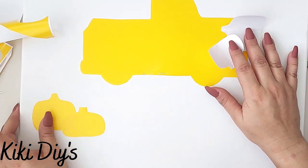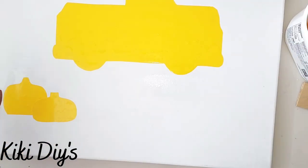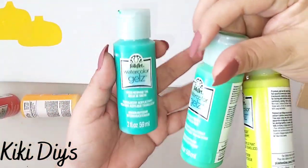Then I'm gonna add two pumpkins like this — so cute! Now I'm just gonna wet my canvas. This is just a paintbrush with water. I'm gonna take my watercolor gels and start adding that to the canvas.